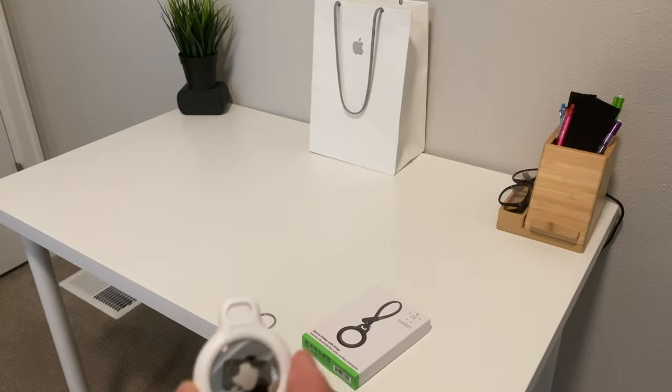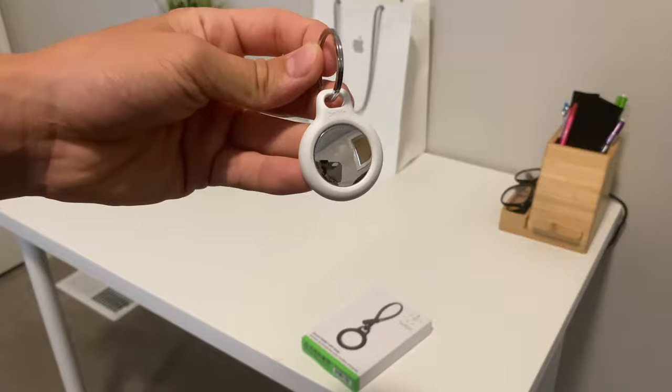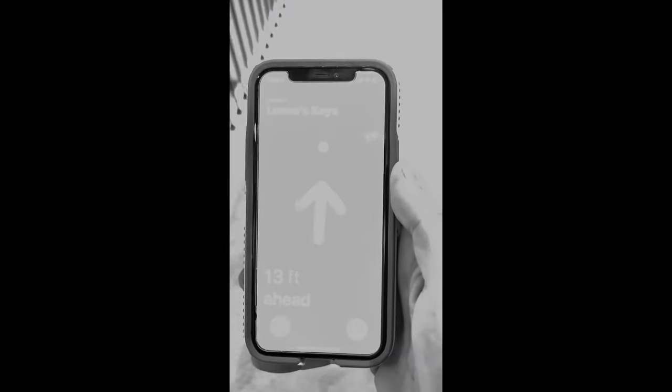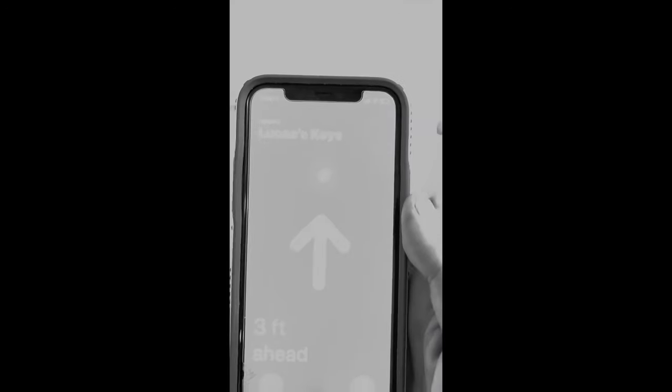You can use the Nearby feature where you move your phone up or down and it'll detect to about 0.3 feet. This clip is really bright so I put filters on it so you can see the text. As you can see, it's 16 feet away and I'm following it. It's 12 feet ahead as I'm walking towards it. On the top it says 'Lucas's Keys' — 3 feet ahead, 1.5 feet, and the keys are right there. That is the really cool Nearby feature.